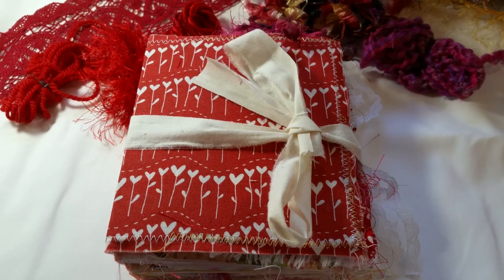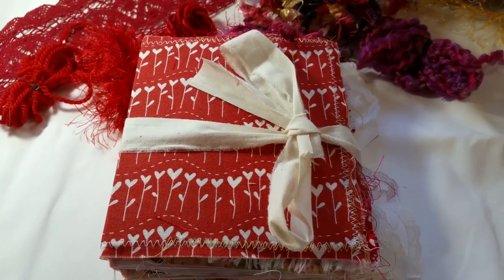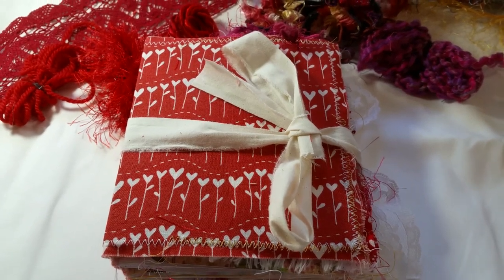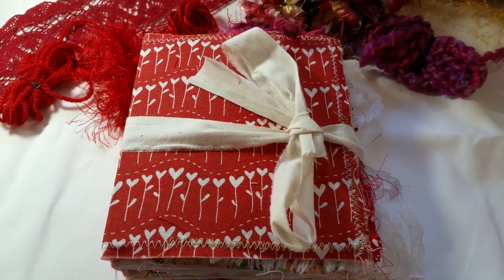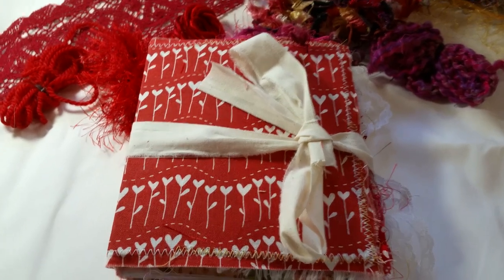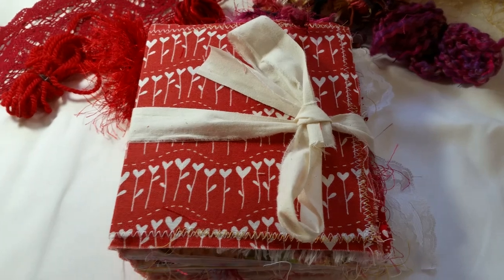My birthday is actually Valentine's Day. I don't get double presents, but I want to give some special person a gift of appreciation for all of my subscribers and all of my followers on my Etsy shop. Starting as soon as I post this, this will be my first giveaway. You'll have a 1 in 578 chance — that's how many subscribers I have so far — to win.